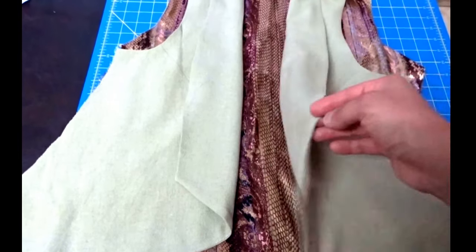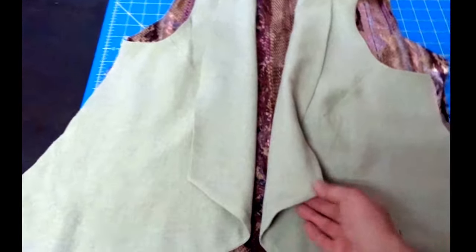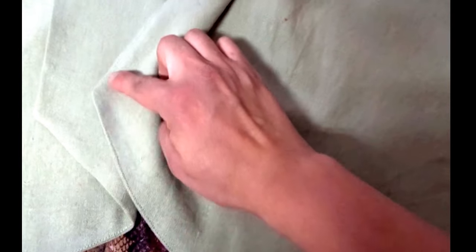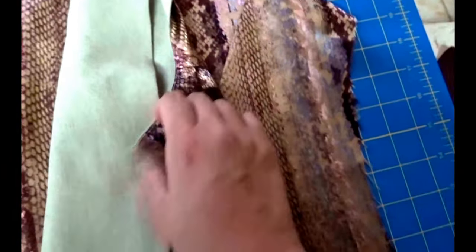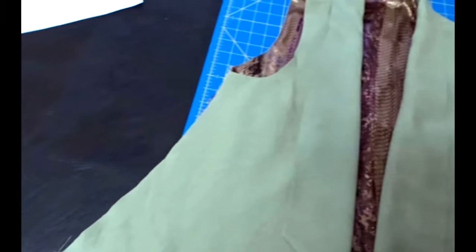It's looking somewhat like the jacket now. I've turned everything around and done all the under stitching — you can see the facing and the lining in there. Here on the collar piece I've done the under stitching at the back. I've done the under stitching on the arm sides so the lining is not going to peep out.